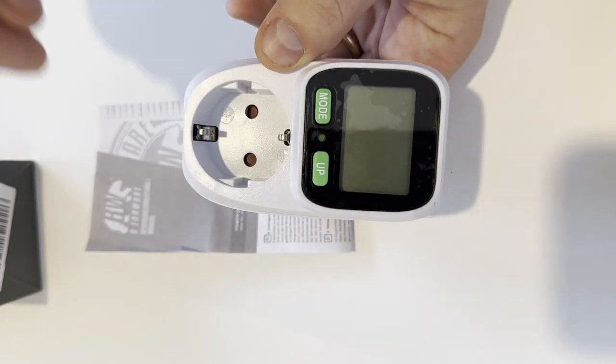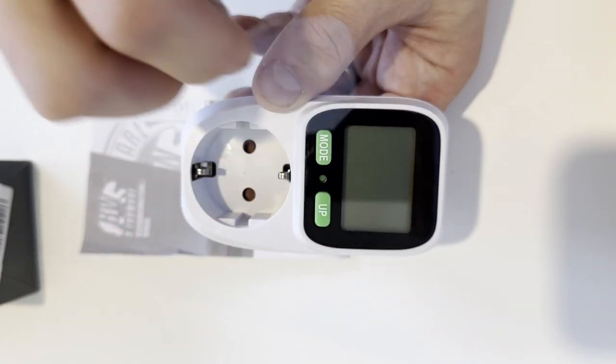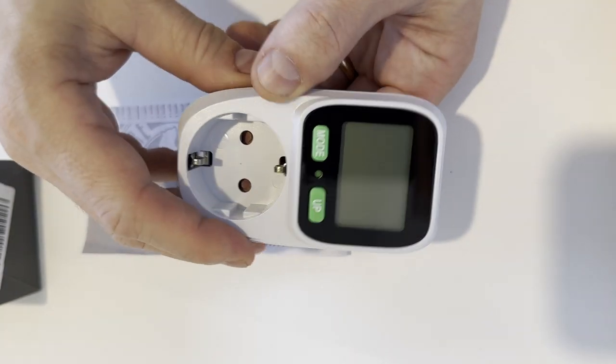Feature-wise, it's a standard set for this kind of non-smart power monitor: it shows current power draw in watts, current voltage, current amps, and total kilowatt hours drawn.